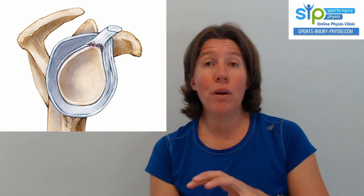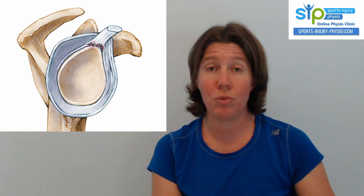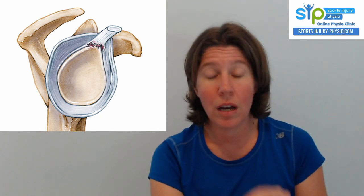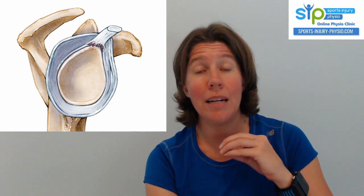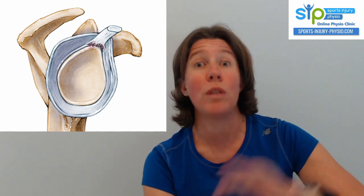This video is purely about the ones that you're going to manage conservatively — who doesn't want surgery or who can get away without having surgery. This is not a rehab program for somebody who's had a repair from a SLAP lesion. This is for somebody who's managing it without surgery.